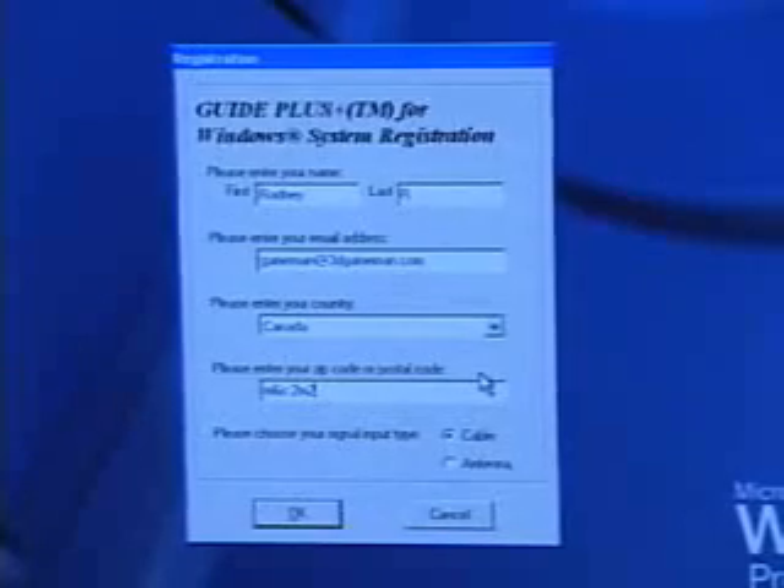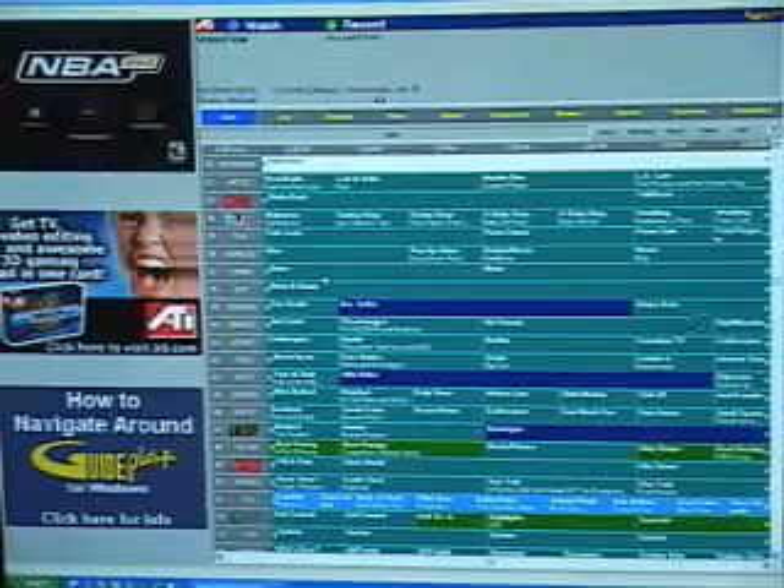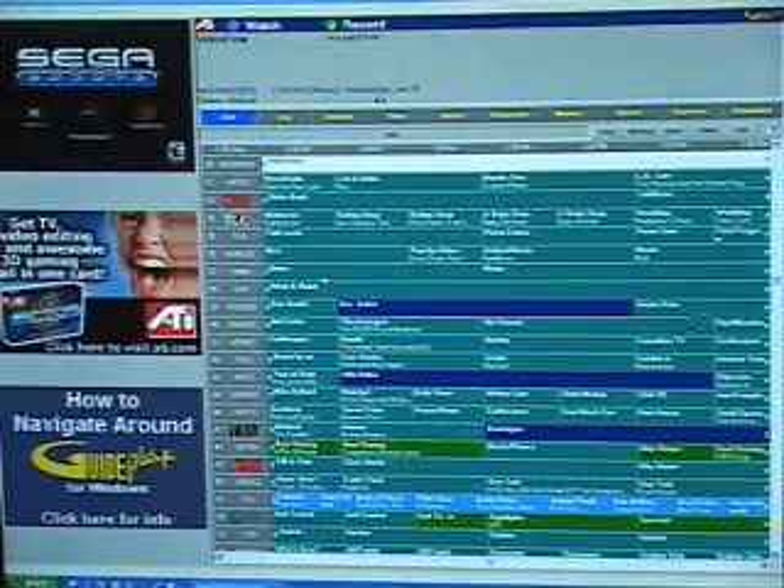This is yet another very cool TV feature on this 8500 DV video card. It's called Guide Plus. What this does is basically give you a very comprehensive guide of all the TV channels available in your area. You can sort them by name, title, actor, show, or genre — so it's very interactive. When first installing this, you'll need to enter your first name, last name, email address, the country you live in, and either your postal code or zip code. You also have a choice between cable or antenna. Once you have downloaded the listings, the rest is up to you.